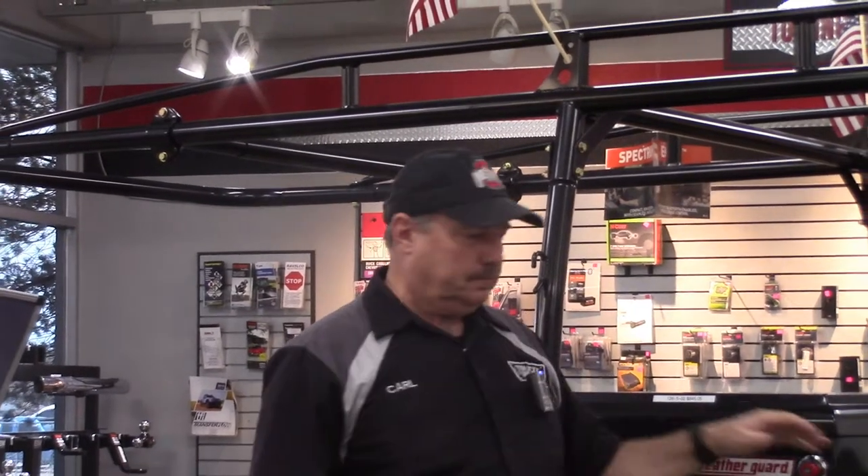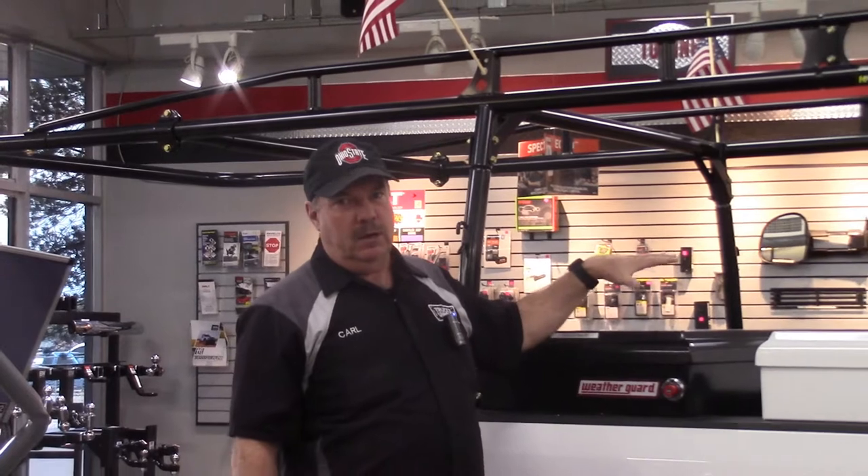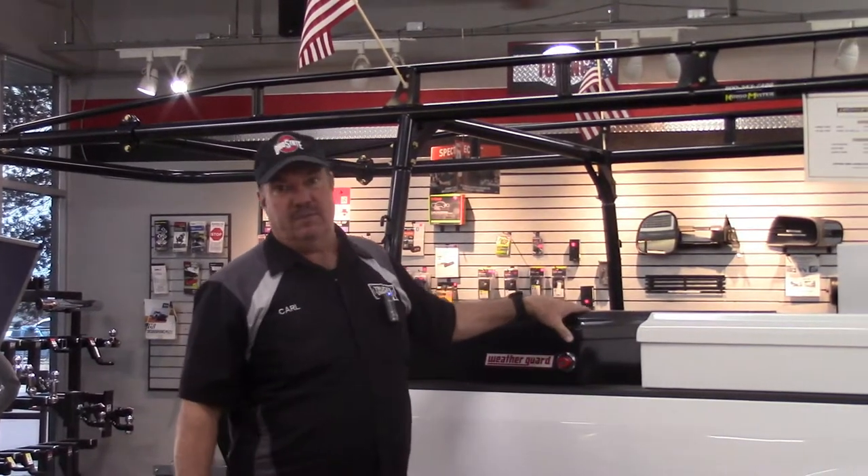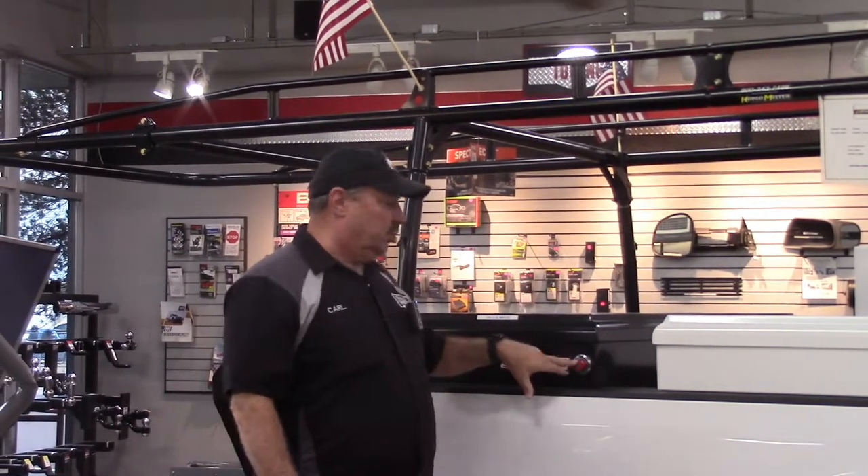Hello everyone, this is Carl with TruckSneak. Today I'd like to go over some toolboxes with you. I want to let you all know that we're a WeatherGuard dealer now, and we carry and handle a variety of WeatherGuard toolboxes. If it's something we don't have in stock, we can get. I'm going to show you some examples.